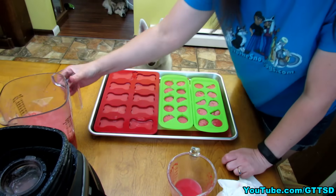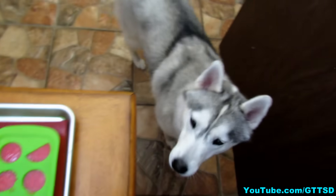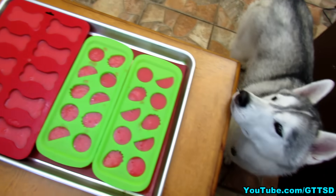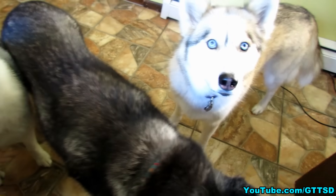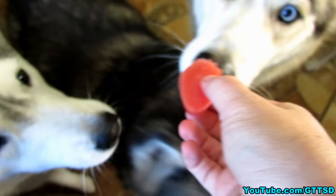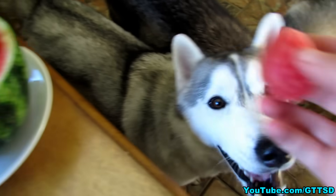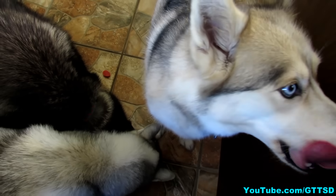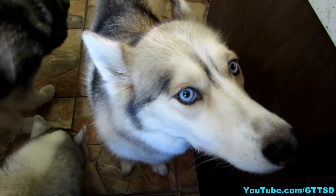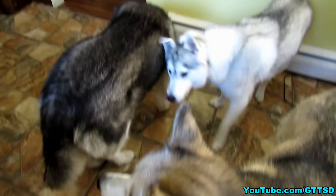Now these need to freeze. I have about this much left so I'm gonna need some more trays. Now we have the ice cube trays filled — we're gonna put these in the freezer. What do you think, Memphis? As soon as they're frozen the girls can try them. Maybe Shelby will like one frozen. What do you think, Shelby? She took it and spit it out. Memphis? Oakley here. Shelby's eating it — well, she just licked it. So Shelby says no, but apparently Oakley and Memphis say yes. You like them? They like them.